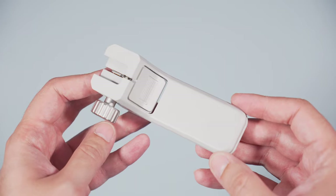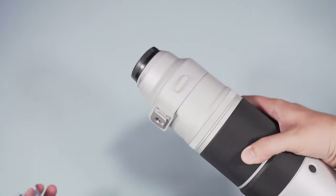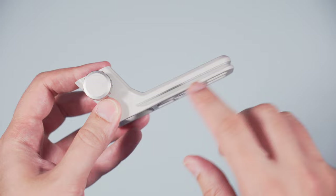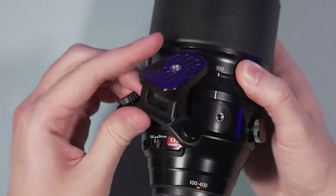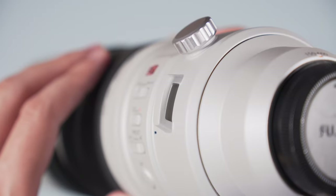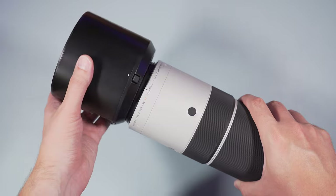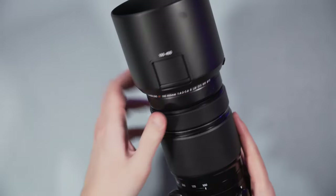The tripod mount on the silver lens is excellent: you loosen the large knob and press the release lever to remove it, and invert the process to attach it. It's easy, quick, and very effective — and directly compatible with Arca Swiss heads. The foot on the black lens can be removed with two small knobs, but they are more annoying to turn and you'll need a separate plate for Arca Swiss tripods. Another nice thing about the 150-600mm is two strap eyelets to attach your strap to the lens. Both lens hoods feel plasticky but have a locking mechanism and a sliding door to access a polarizing filter.